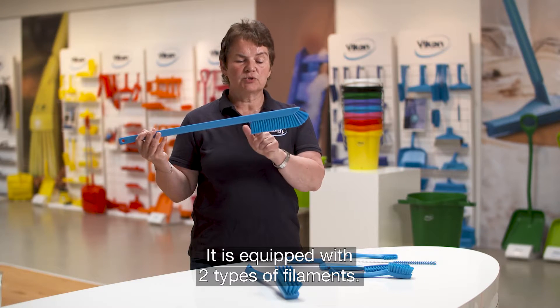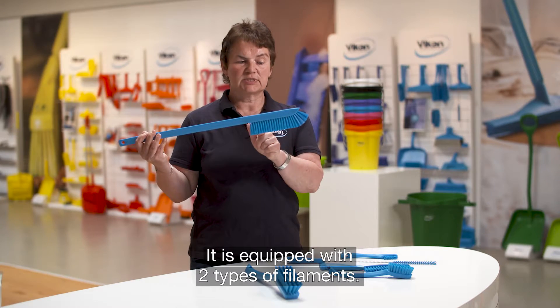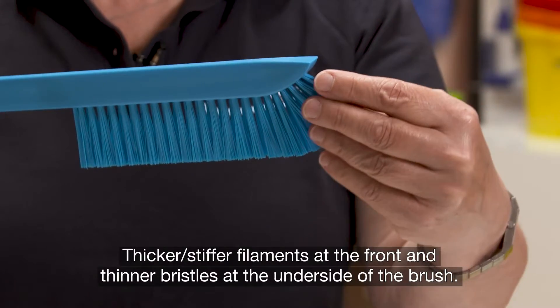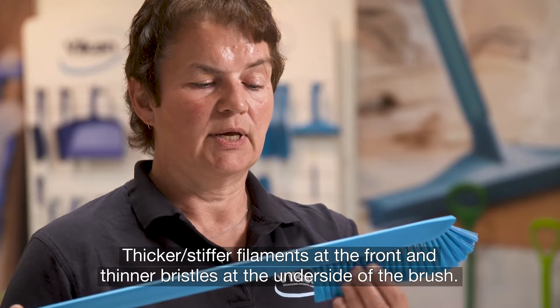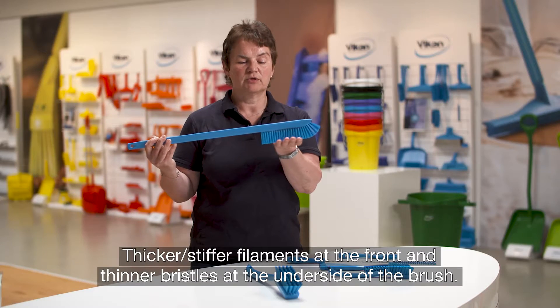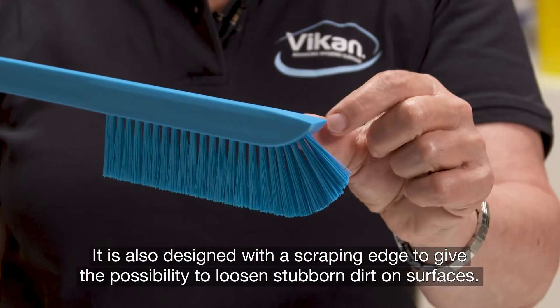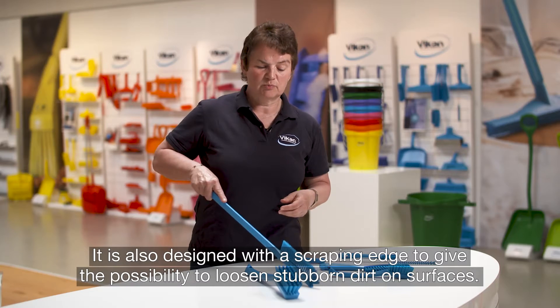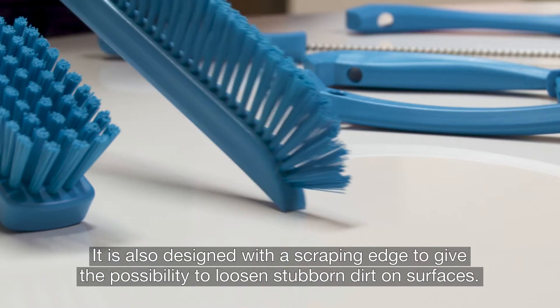It's equipped with two types of bristles or filaments: a thicker, stiffer bristle at the front and thinner ones at the bottom or underside of the brush. It's also designed with a scraping edge, which gives you the possibility to loosen stubborn dirt on surfaces.